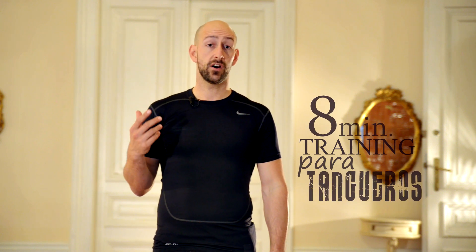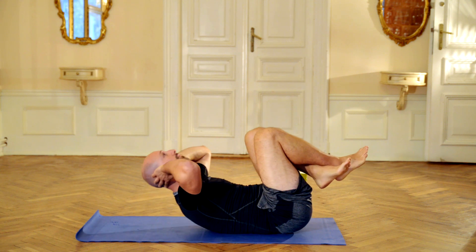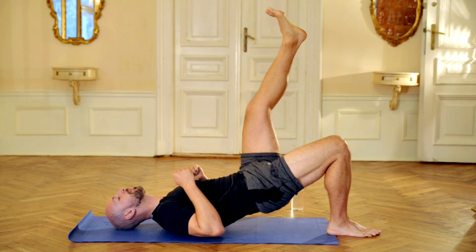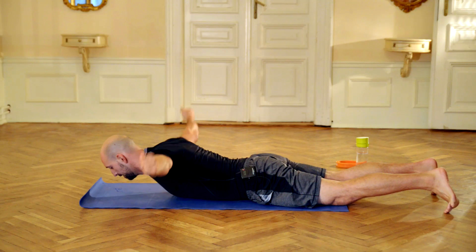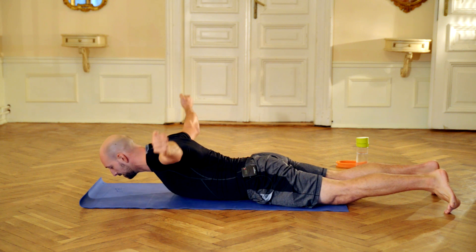In this tango training we are going to do functional training, so we are going to work out all the muscles that are the most important for tango dancing — for example, the core muscles, gluteos, and our back muscles to have the posture. As I mentioned in the previous video, we have shortened pecs, so we are going to try to strengthen our back muscles, so this posture will be normal for us, not just something we do only when we are dancing.